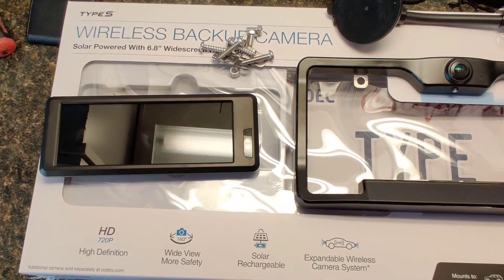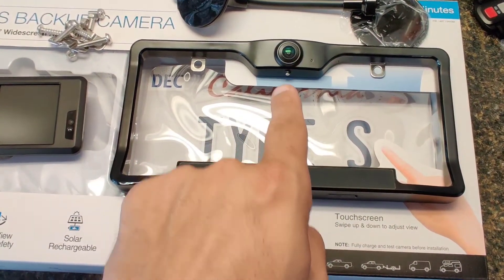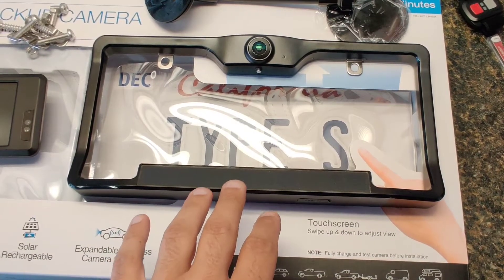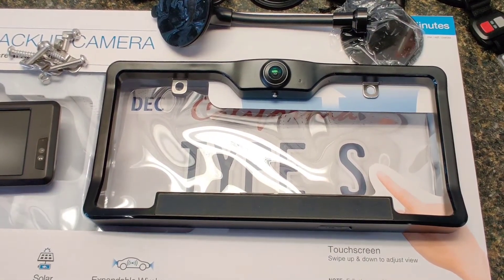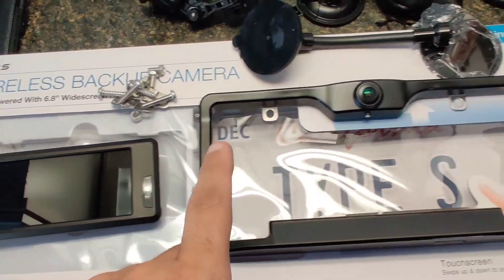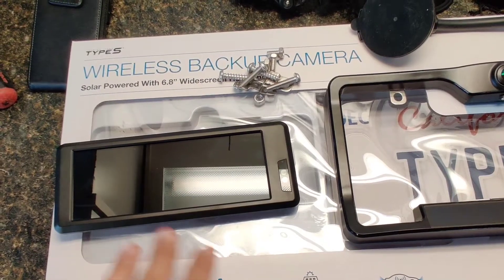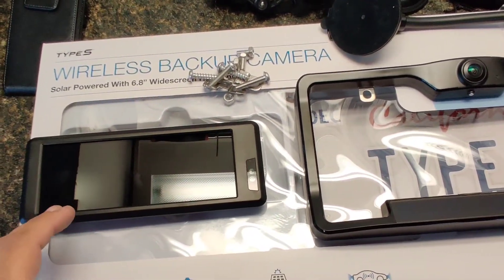This is all what comes with the package. You get the monitor right here, and then this is the backup camera — it has a wireless connection and a solar panel, so you're supposed to charge it overnight and then when you put it on the car the sun should be able to keep it charged well enough. You're only using it for about 30 to 60 seconds, and it has a setting where you can adjust how long you want it on. It comes with some mounting hardware, the suction cup mount for the windshield and the dash mount for the suction cup. The only thing I really don't like about it is that the monitor does not have its own battery, so you can't charge it and then unplug it — you have to keep it plugged in the entire time.